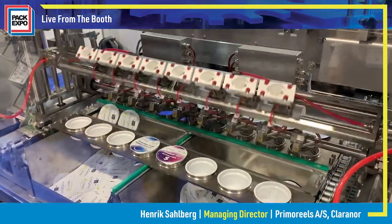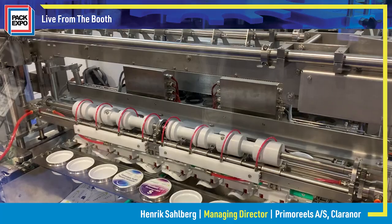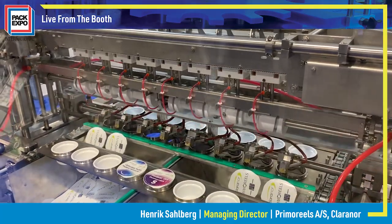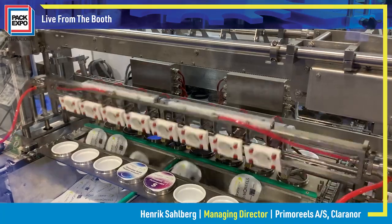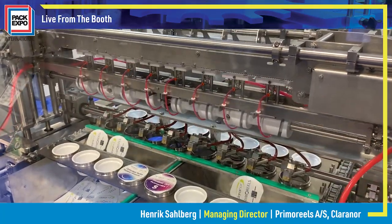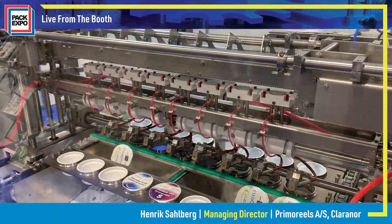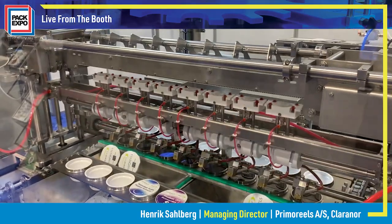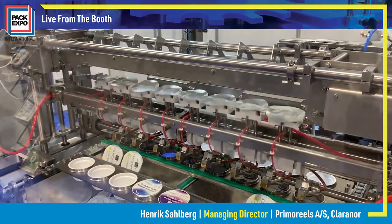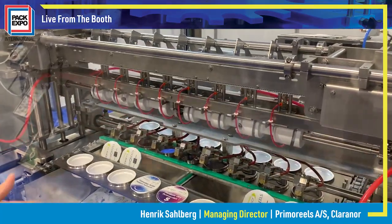The smart part about it is we can go with a lot of thinner materials than everyone else in the industry, and we're also able to use a lot of different materials, so sustainability is a big buzzword with our version. We run as thin as 23 microns in a metalized polyester, and the reason we're able to do this is the specific format that we run — the line of lids.